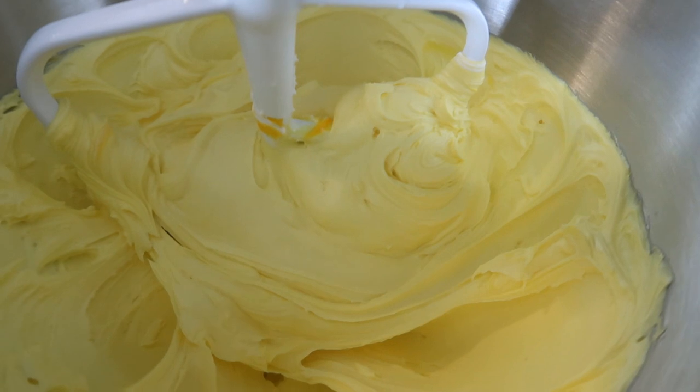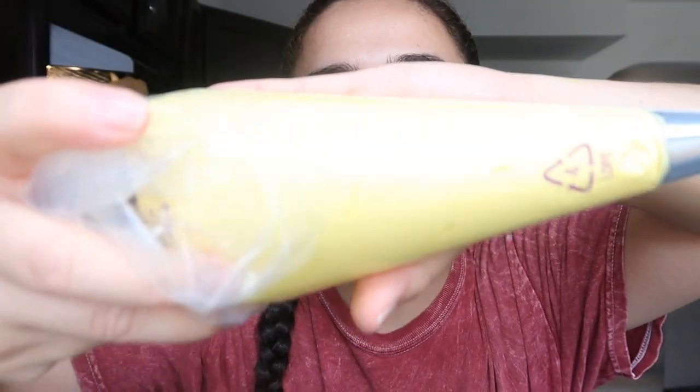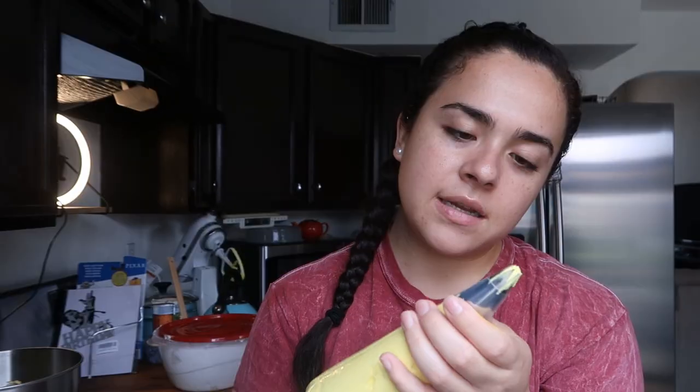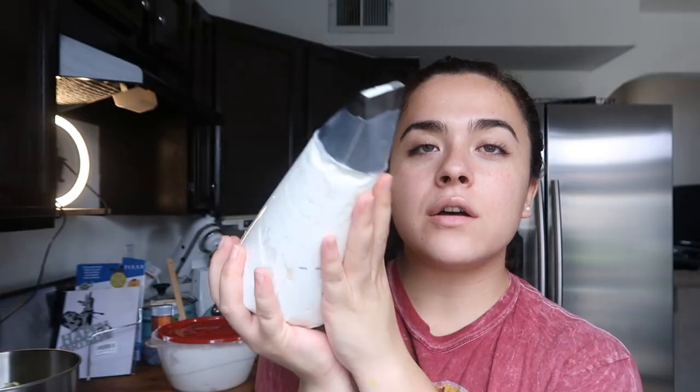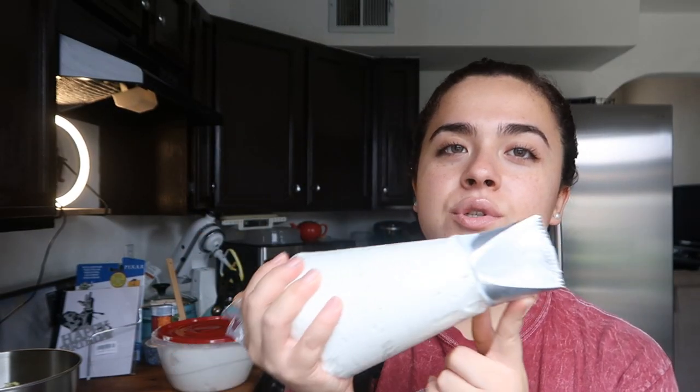It looks a little washed out on camera but in person it looks like the perfect yellow. I don't know if the camera will pick up the color — it's a little darker than it looked in the bowl. I ended up using tip 1M. I also already put frosting into my 790 tip — I like using that one to go around the whole cake because it gives an even amount of frosting all over when you're smoothing it out.